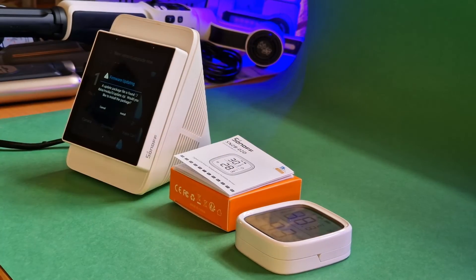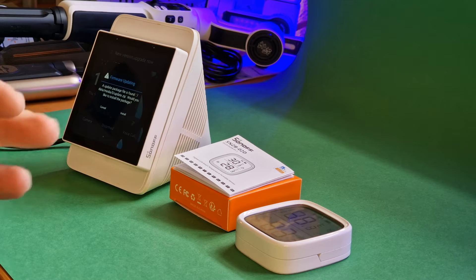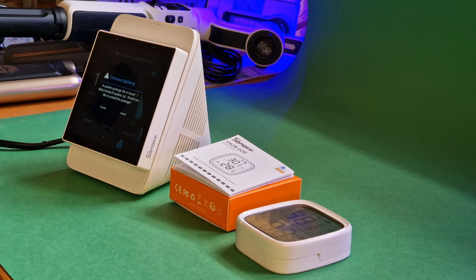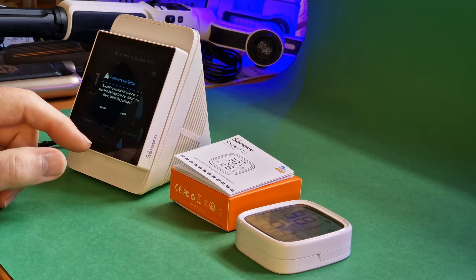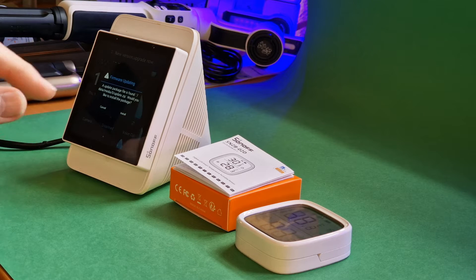For some reason it's showing the temperature but not the humidity, and it only seemed to take one reading per hour, which seems a little low to me. However, just as I was about to give up and send a message to Sonoff asking what's going on, I noticed a firmware update — a new installation package found in the NS Panel Pro.